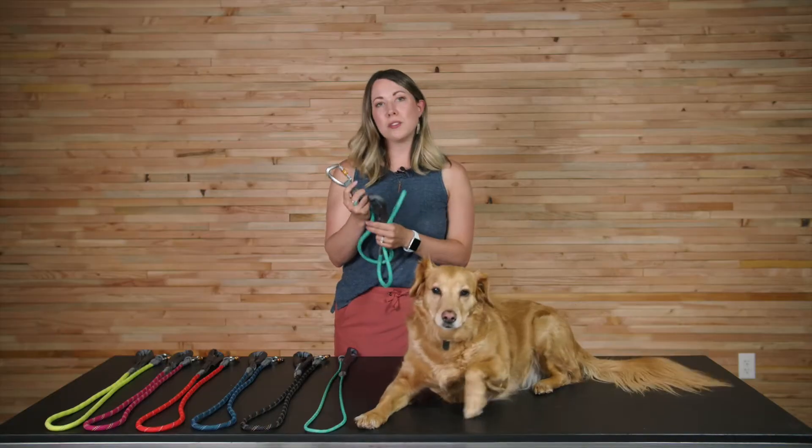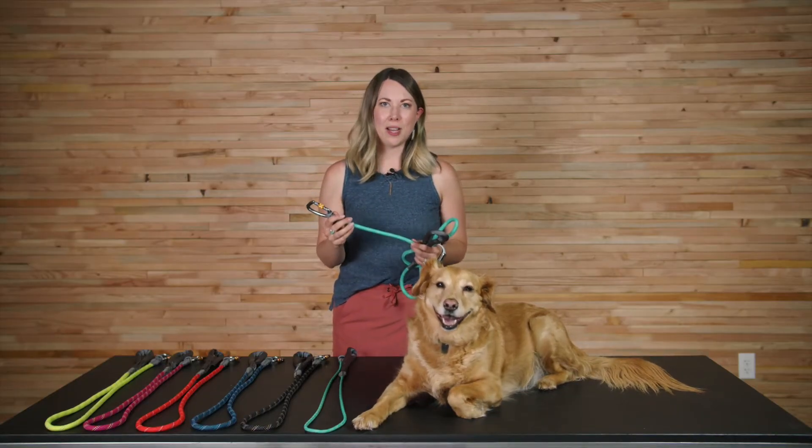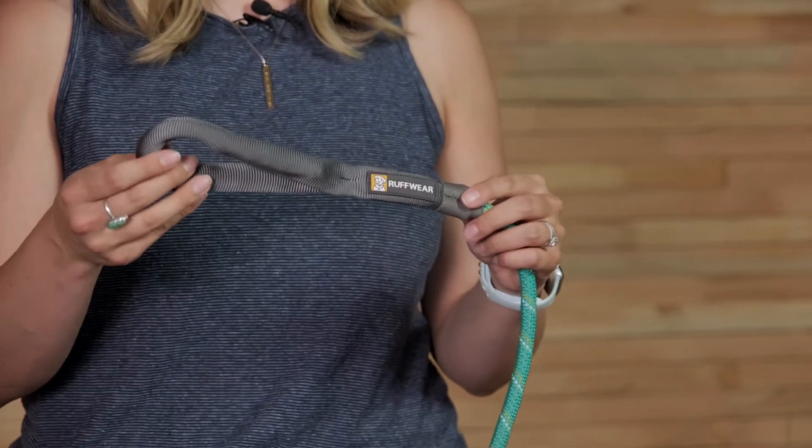The Nautil leash is a rugged, climbing-inspired leash, which features strong, supple kernmantle rope and a locking carabiner. The rope also features reflectivity, which is great for visibility in low-light conditions.